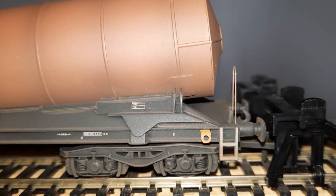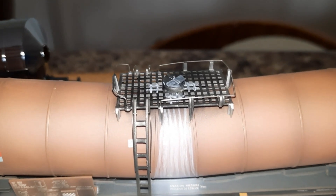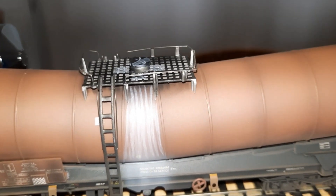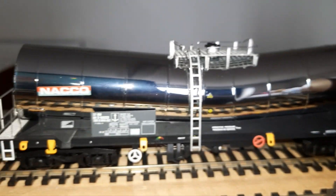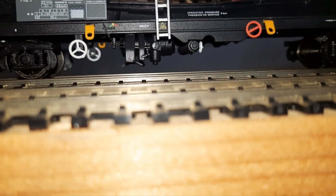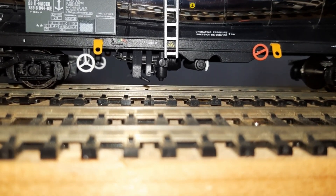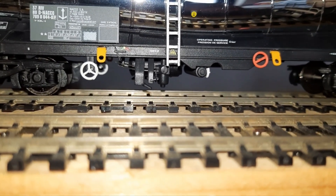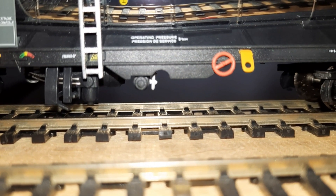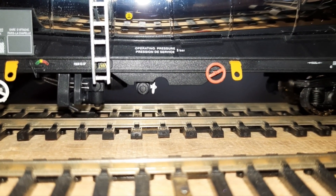They don't have sprung buffers, just solid buffers, but the gangways are really good and you get metal handrails. There's a lot of underbody detail as well — like cylinders for the air brakes; these are fitted with air brakes. You can see all the writing there that you can read — operating pressures, I think it says five bar, or it might be three bar.